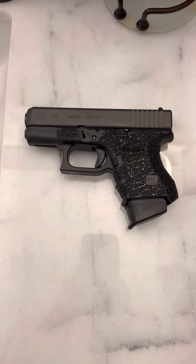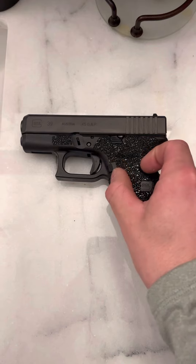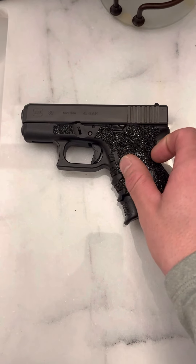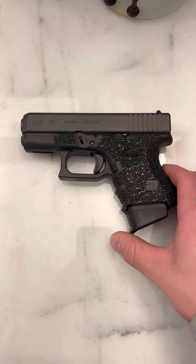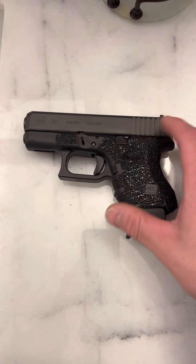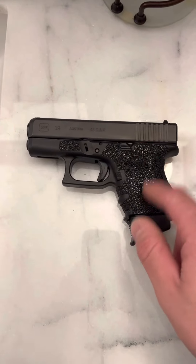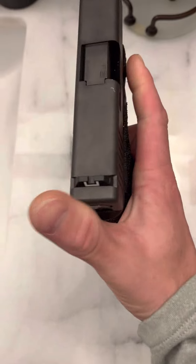.45 GAP has such small recoil, and basically what it is — like I've explained all week — it's a shortened .45 ACP. So you're still getting that big projectile, big stopping power. This is the same platform as a Glock 26, 33, and 27, it just has a wider slide on it.